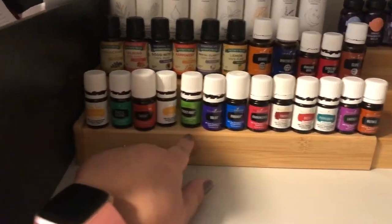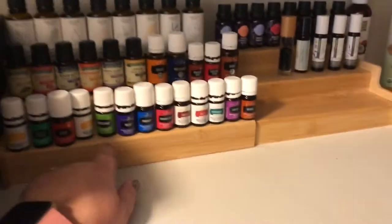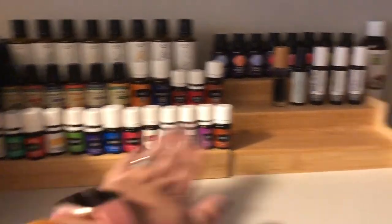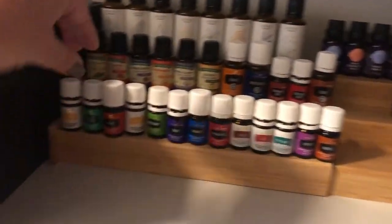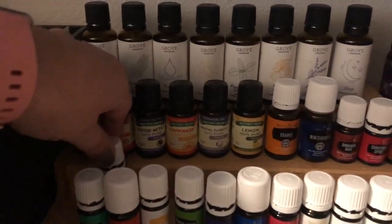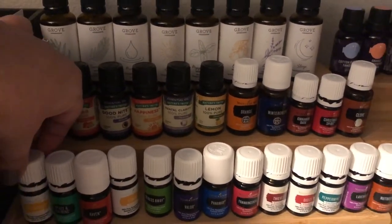I have a box to keep all my paperwork and newsletters in, and then I picked up this little wooden rack. It's actually the same one I have in my pantry for spices — I got it at Walmart for about ten bucks. It's bamboo, and this is as big as it gets, but you can make it smaller. The shelves are deep enough that eventually I can double up the bottles when I run out of space.